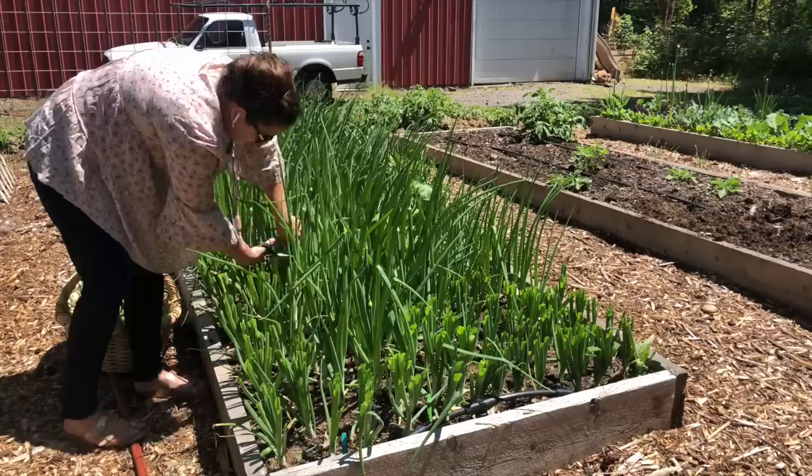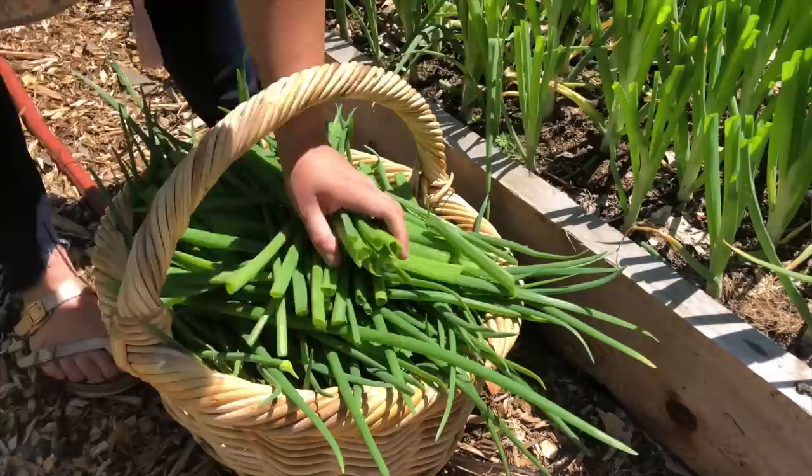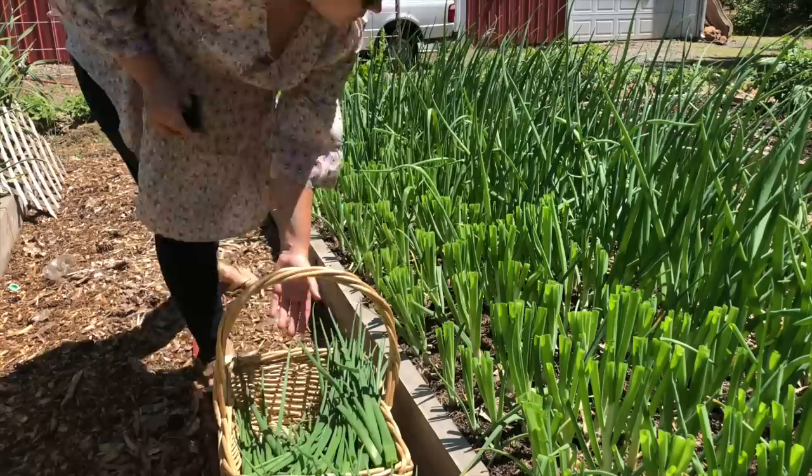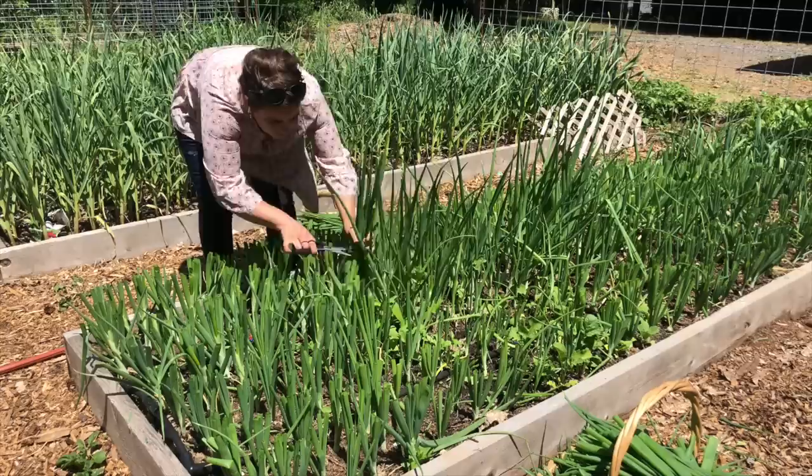The goal of growing onions obviously is to get a nice big onion bulb. But the second thing it's doing is we're doubling or tripling our harvest because I'm going to turn these green onion tops into onion top pesto. It's absolutely delicious. The greens of the onions are kind of sweet.